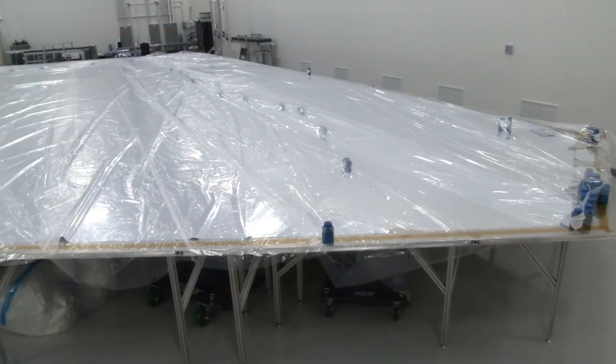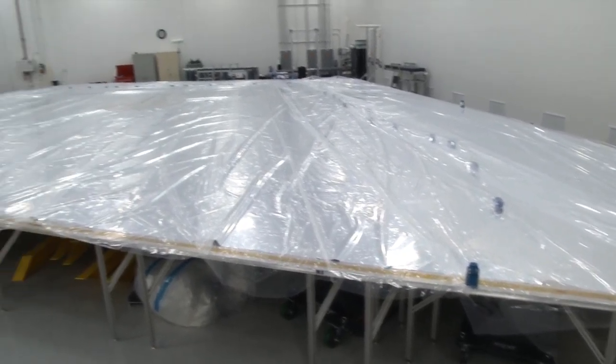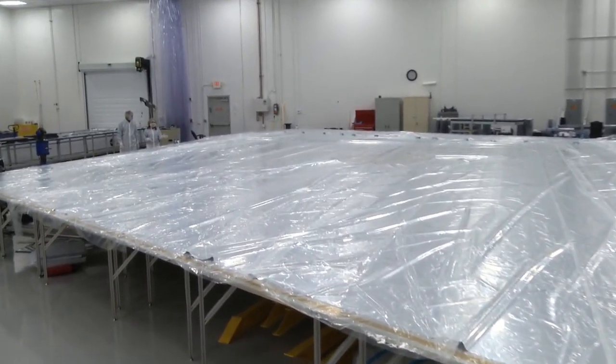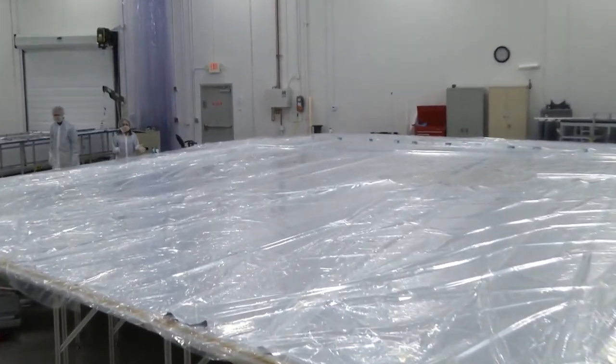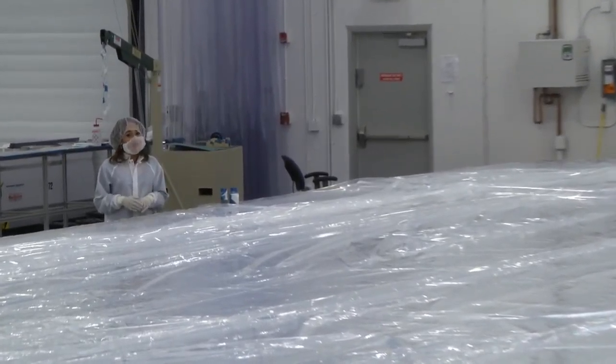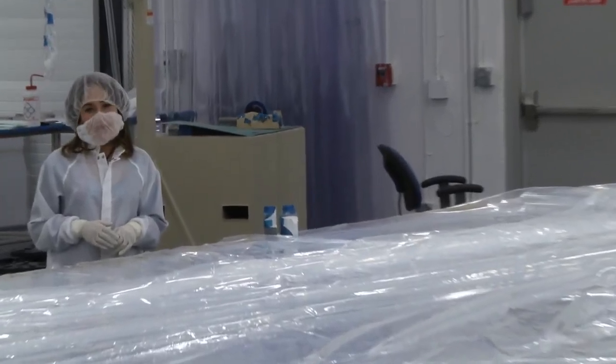Well, thanks John for showing us how you make the layers of the sun shield so large. But putting together the sun shield is much more than just making it the right size. We'll talk more about what else needs to be done on another episode of Behind the Webb.